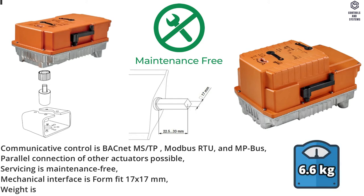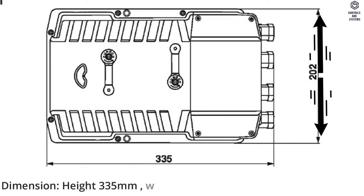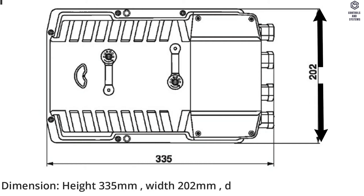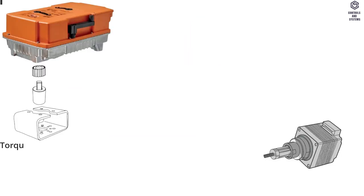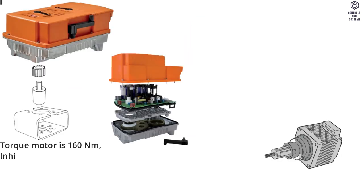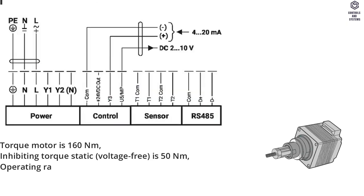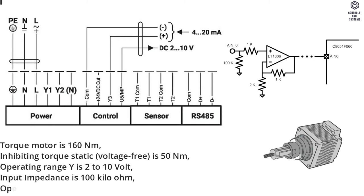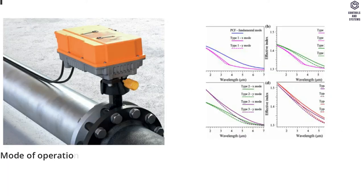Weight is 6.6 kilograms. Dimensions: height 335 mm, width 202 mm, depth 181 mm. Functional data: Torque motor is 160 Newton meters. Inhibiting torque static, voltage free, is 50 Newton meters. Operating range Y is 2 to 10 Volt. Input impedance is 100 kilo-ohm. Operating range Y variable is 0.5 to 10 Volt or 4 to 20 milliamps. Mode of operation is Type 1.